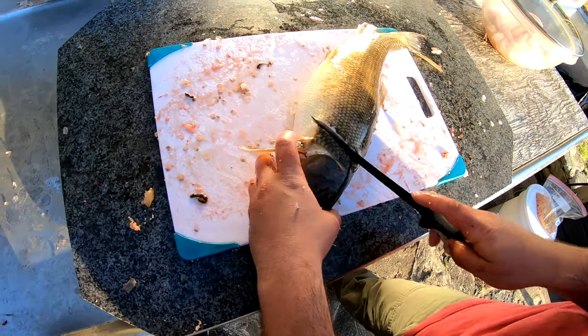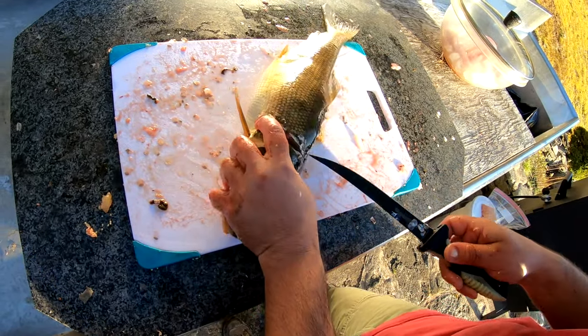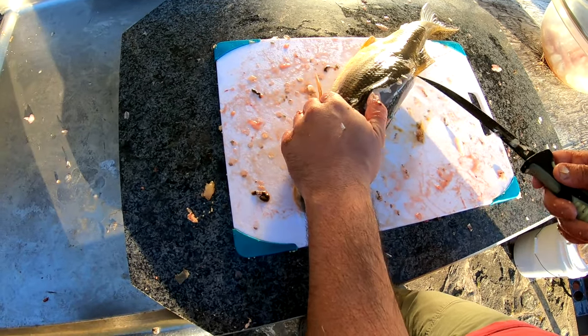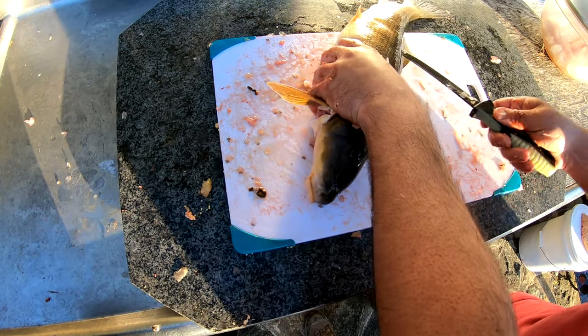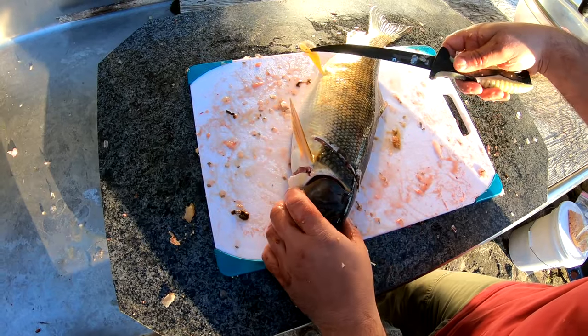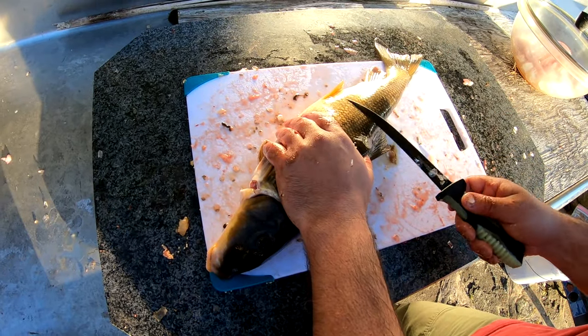What you're doing is a regular cut right behind the head, and you can do it on both sides. Then you're doing one cut on either side of the spine coming down by the dorsal fin. Now once I come to about the pec fin here at the bottom, I start coming out because for me, this is all bone.